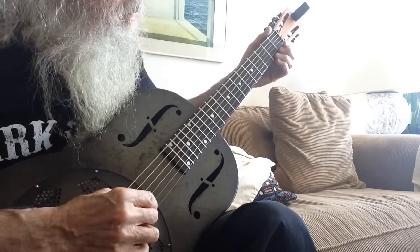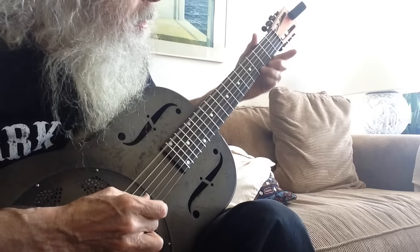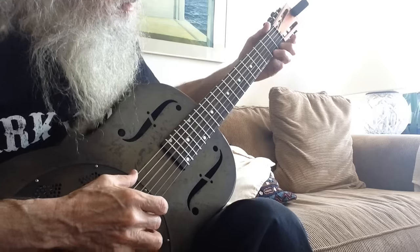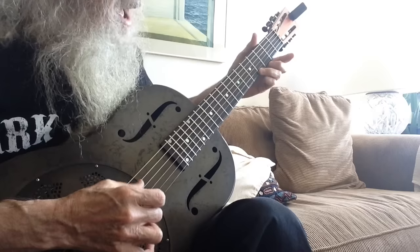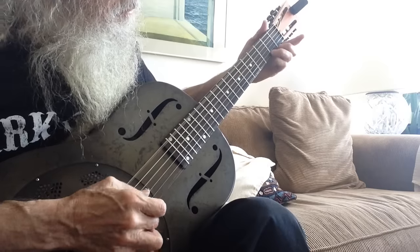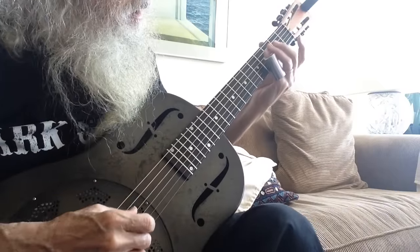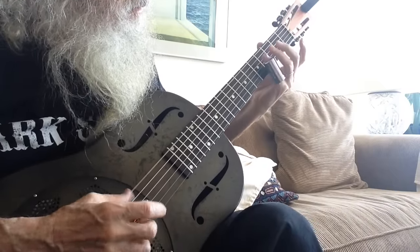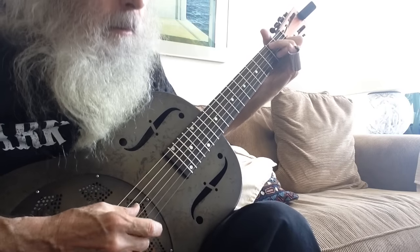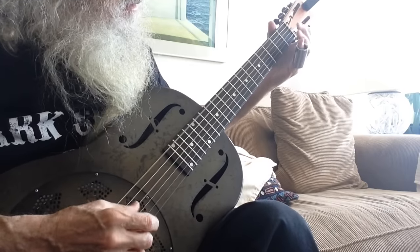Now we're going to throw the thumb in — that's a pinch. I'm going to play it with a slide.